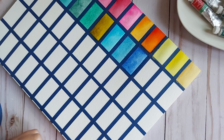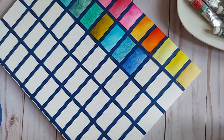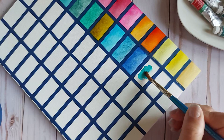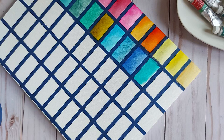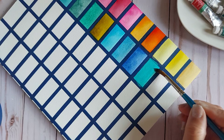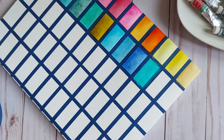This next color I purchased at Blick, and it came in a half pan — not a tube. This is Cobalt Turquoise Light, PG50, so I guess it's technically a green. Either way I put it right next to the blues. Oh my gosh, you guys — look at that! I'm so glad I picked it up at Blick.